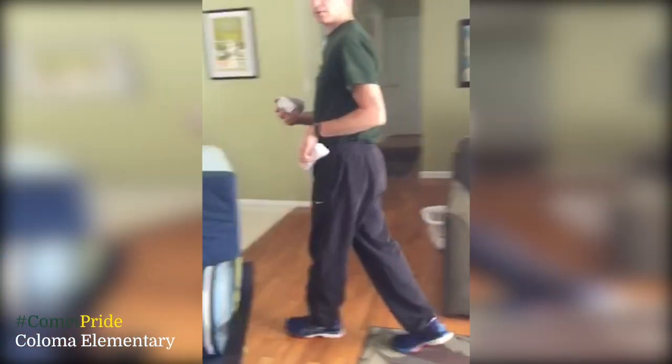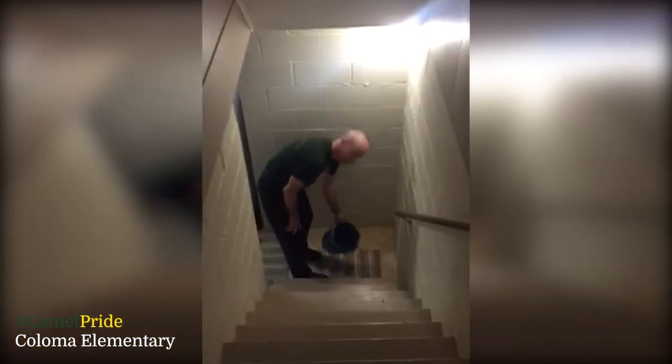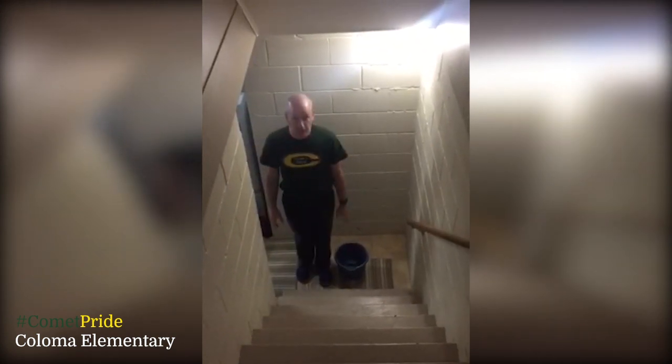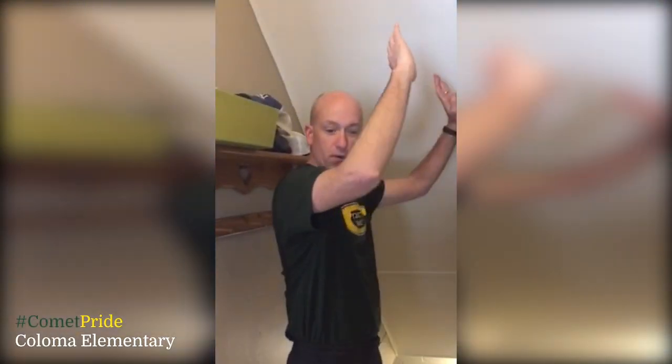And the last version — if you happen to have steps in your house, follow me. This one's going to be really fun. Version number three: down at the bottom of the steps you'll need a bucket, and you'll start at the bottom of the steps. You go up the steps like this, and then you shoot for your bucket. At our house, we like to shoot with the backboard — it's got to hit one wall. Try to get it into the bucket. Yes! Woohoo! And that is how you play sock basketball.